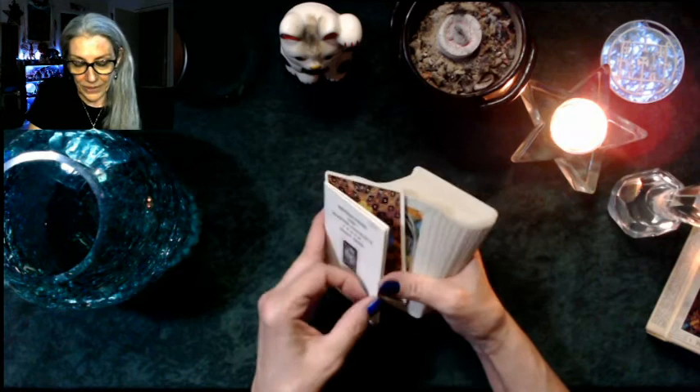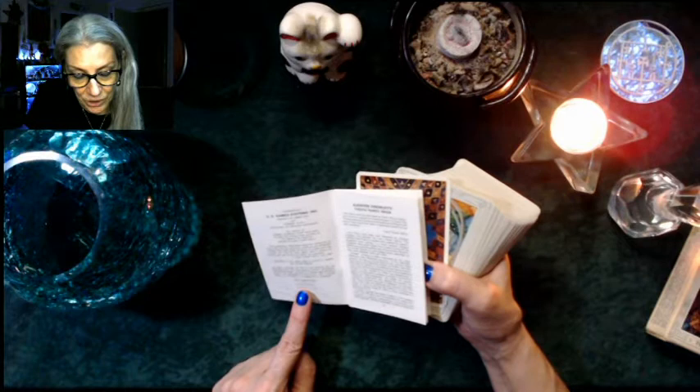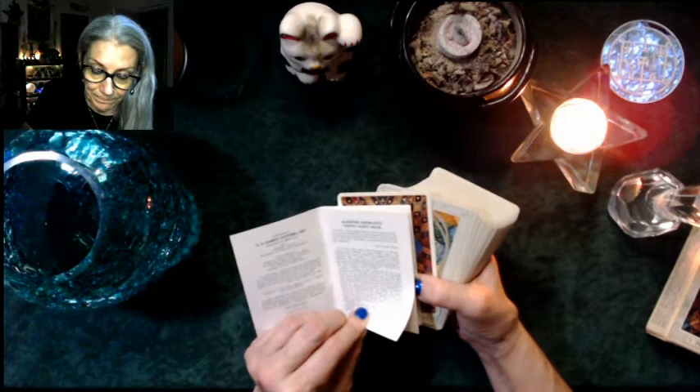Instructions for Aleister Crowley's Thoth Tarot deck. The copyright says 1978, 1983, 1987 by Stuart Kaplan and Donald Weiser. The text reads: 'The symbolism, traditional postures, attribution of the cards, and the planetary, zodiacal and elemental colors have been given to me by an expert who has studied the Tarot for 40 years.' — Lady Frida Harris, July 1942.